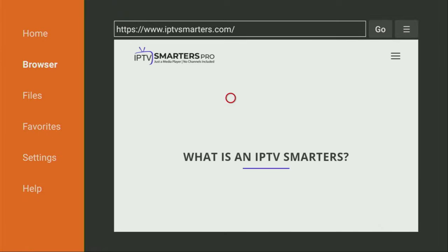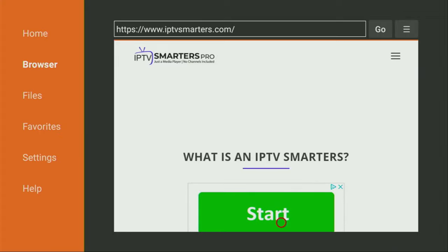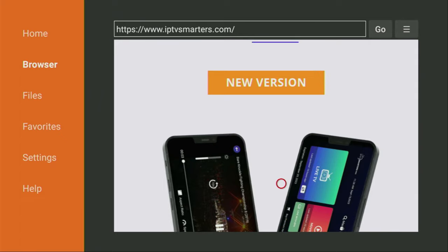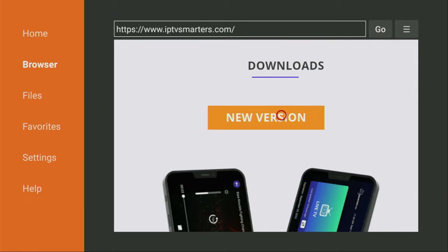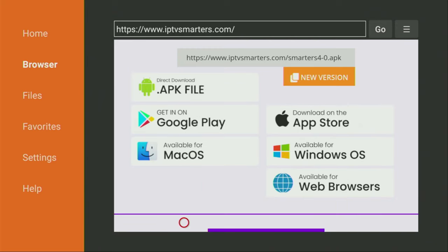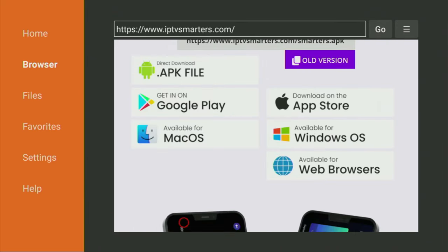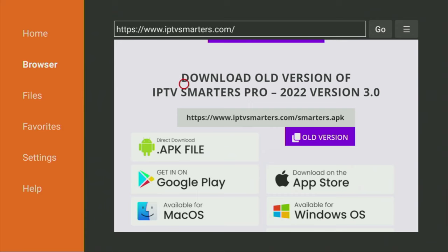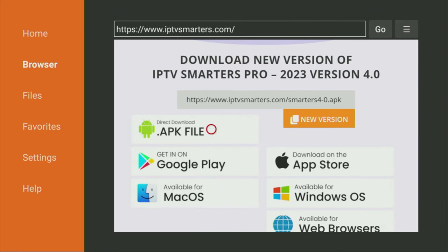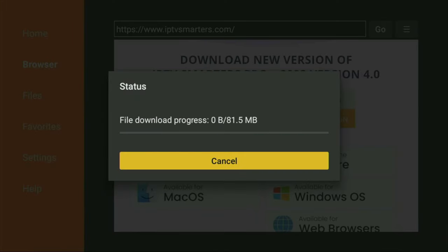Now a website has opened for us. What we have to do here is just scroll down — keep scrolling until you see the downloads section of the website. Then we scroll down some more, and there, as you can see, is a direct download button for the newest version of IPTV Smarters Pro. If for some reason you needed an older version of the app, it's also available there if you scroll down a little bit. But in our case we'll be getting the newest version. So let's click on Direct Download.